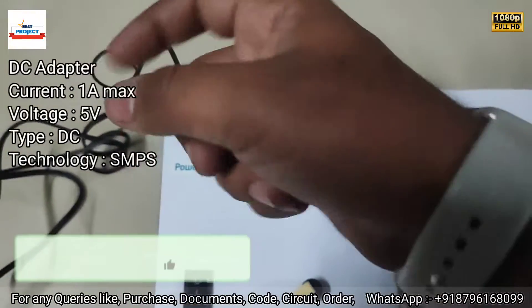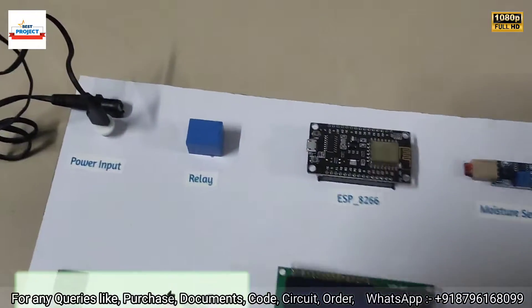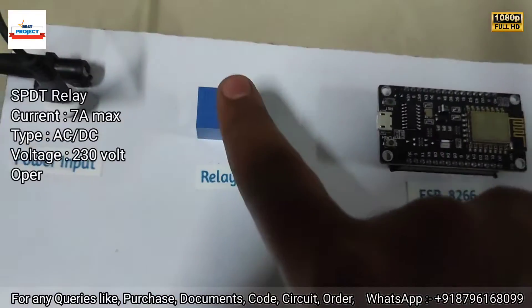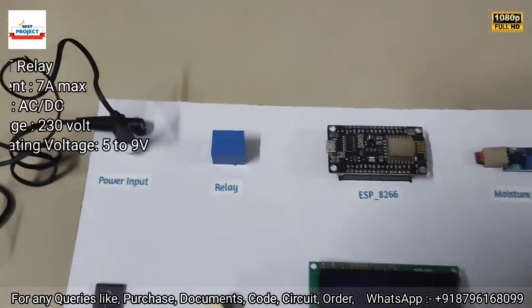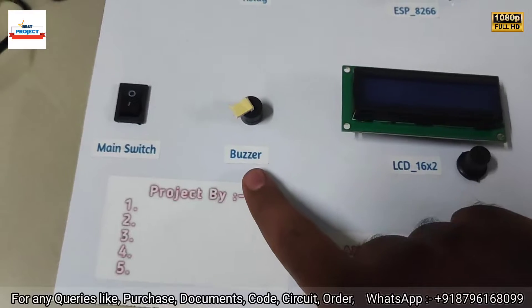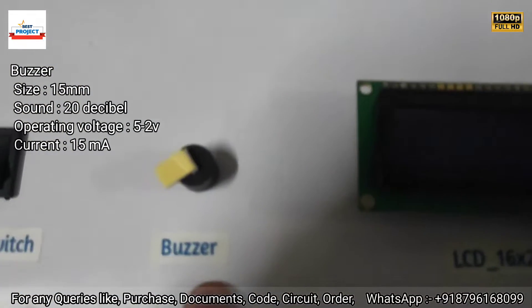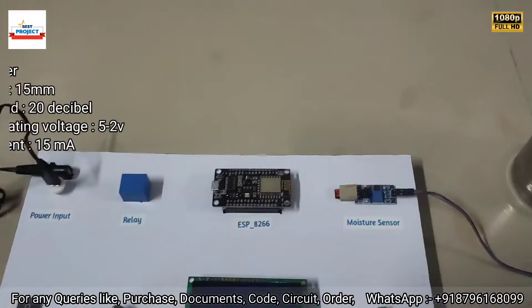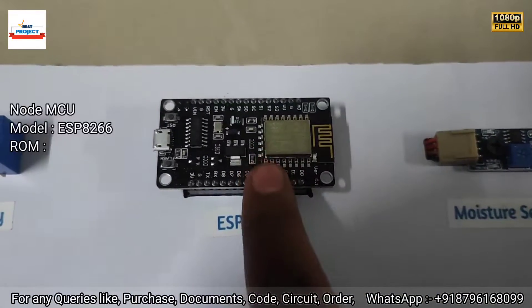This 5-volt input is to run the system. You can see the adapters here. Next component is a relay — it is used to turn on and off the water pump when required. Next is a buzzer for low water level indication.